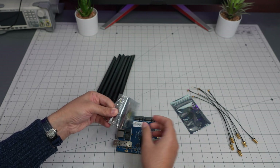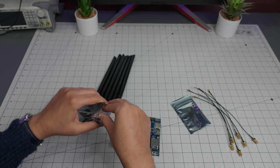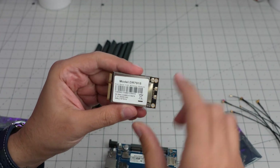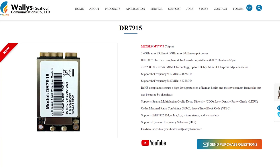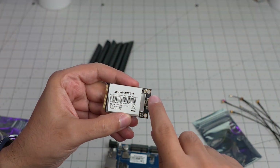This by the way is one of the add-on boards they sell separately, which we are going to connect here. This is the DR7915 — a 2.5 GHz and 5 GHz card from Wally's Tech. They developed this one themselves.